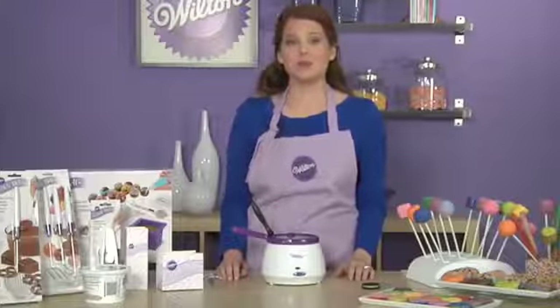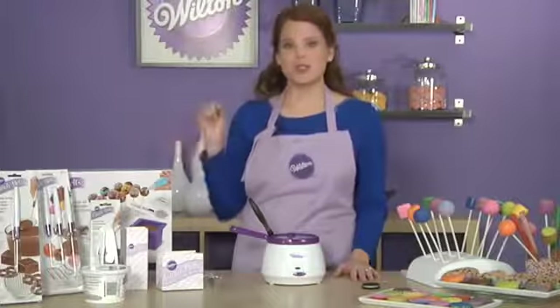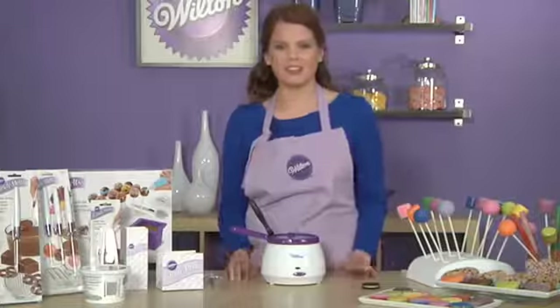Wilton has come out with some great dipping tools that make the activity even easier. We've come out with some new scoops that make the product really easy to dip and pull out. We've also come out with some really great tool sets so that we've got any of your treats covered.